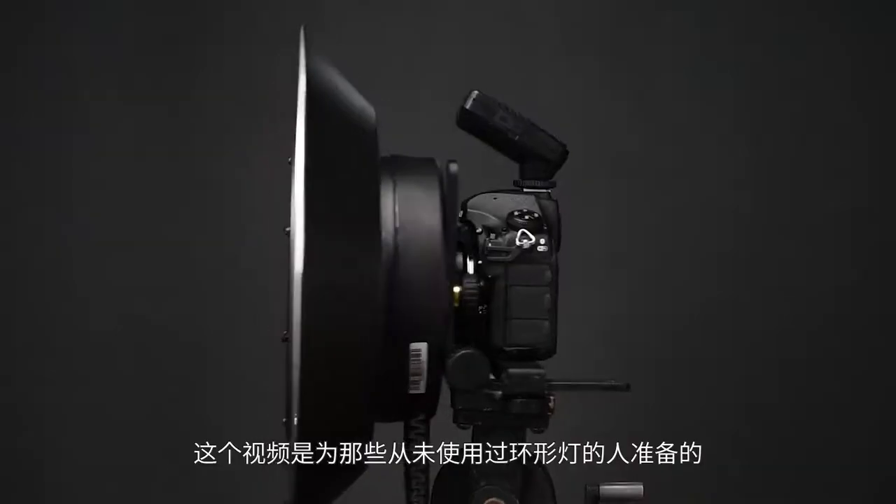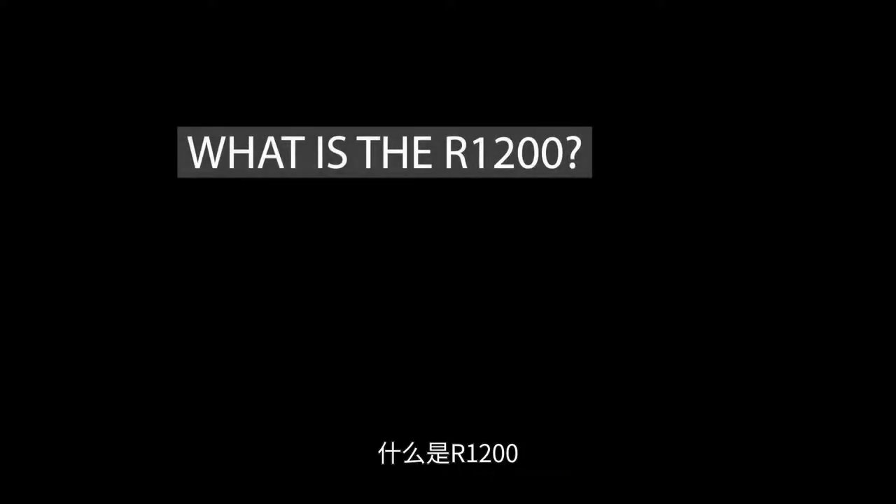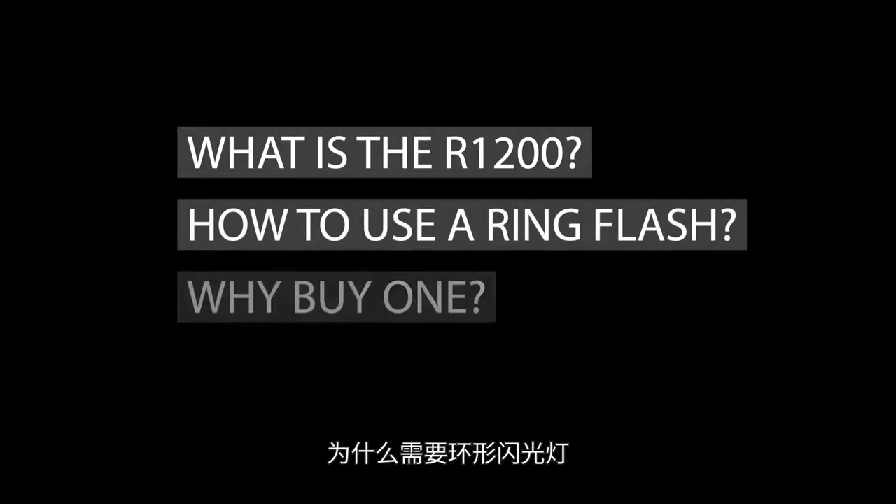Hey, I'm Luke Edmondson and over the next few minutes I'd like to share how to use Godox's latest ring light, the R1200. This video is meant for someone who's never used a ring light but also includes our thoughts for more experienced professionals. There are three main areas that we're going to look at: what is the R1200, how can you use it, and why should you have it in your bag? So let's get started.